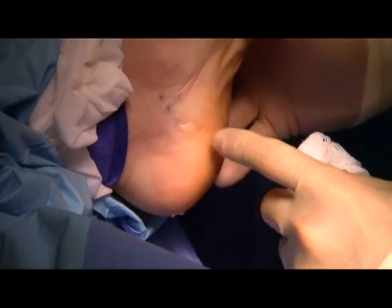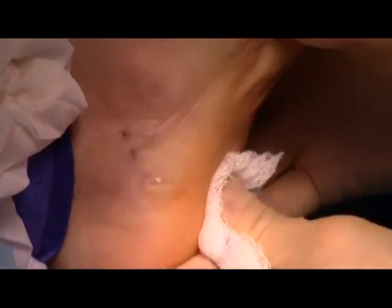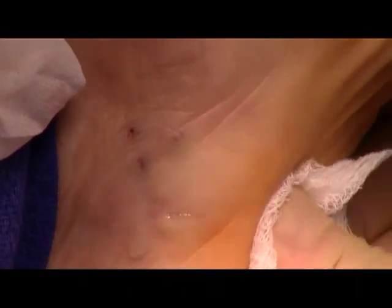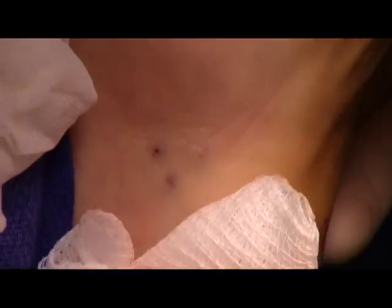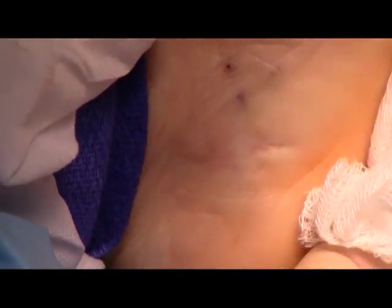This is the extent of the incision. It's a one centimeter incision, as you can see — pretty small — and we've been able to transect the ligament that was causing the heel pain. After about a week, we'll have her back in her sneakers.